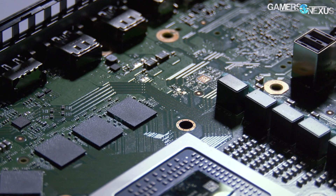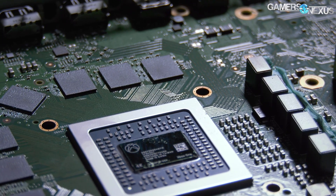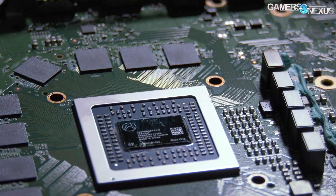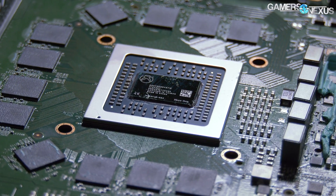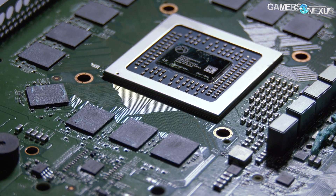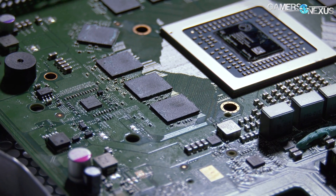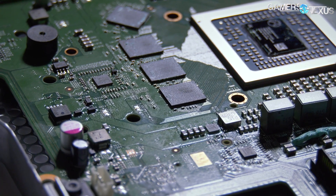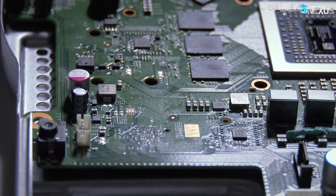There's a Jaguar APU with an integrated graphics solution that has 40 compute units operating at 1172 MHz with more or less Polaris architecture. That means we've got more CUs than an RX 480 or 580, but a slightly slower clock — about 168 MHz lower than a 580 Gaming X, for example.